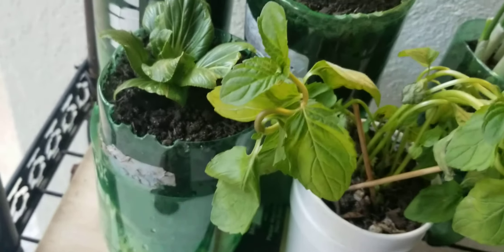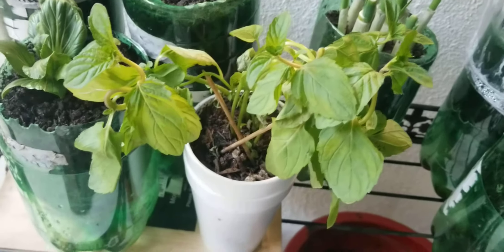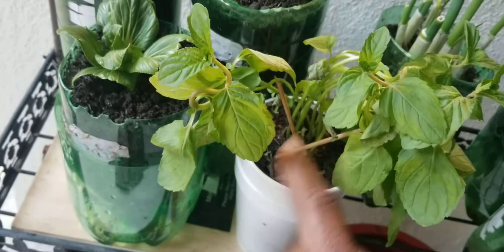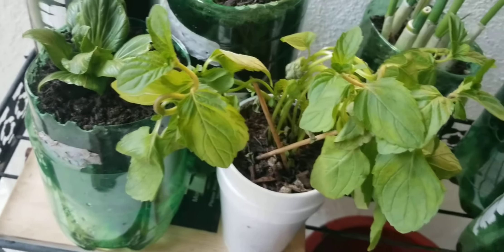And then I picked up some mint. Mint is really good and it was fresh and healthy. So I got some mint and replanted it into this cup right here. You always have to put holes in it so when you put water in it, it'll drain down.